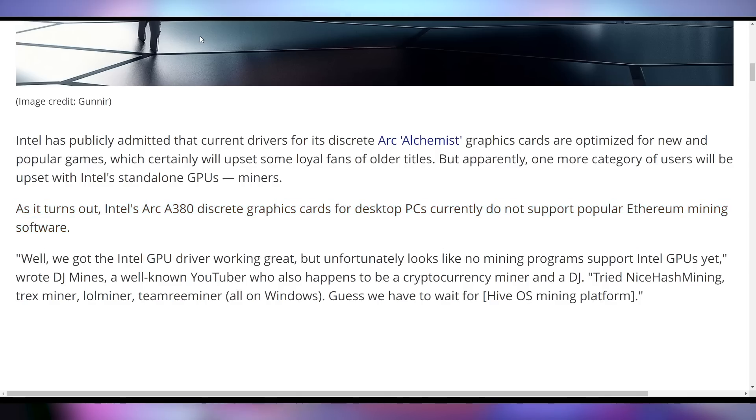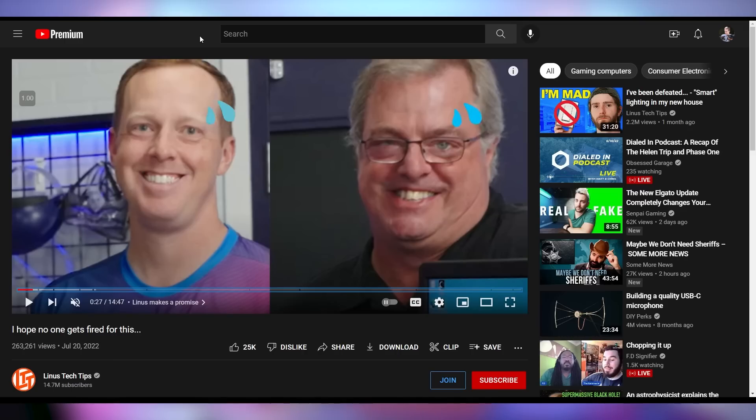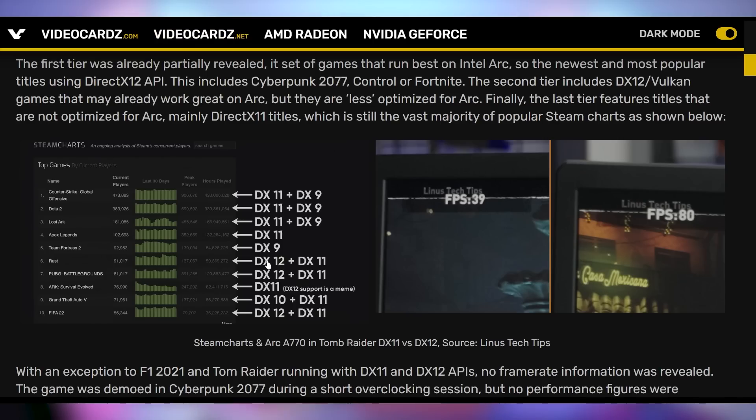Not only was the A380 benchmarked widely, but Linus Tech Tips showed off the Arc A770, with Tom Peterson (a former Nvidia person) and Ryan Shroud discussing Intel's Arc Alchemist lineup. One very concerning detail: these GPUs severely underperform in anything besides DX12, and you can get up to double the performance going from DX11 to DX12 — that is not normal graphics card behavior.